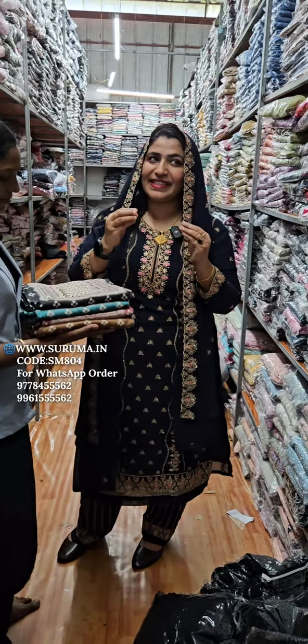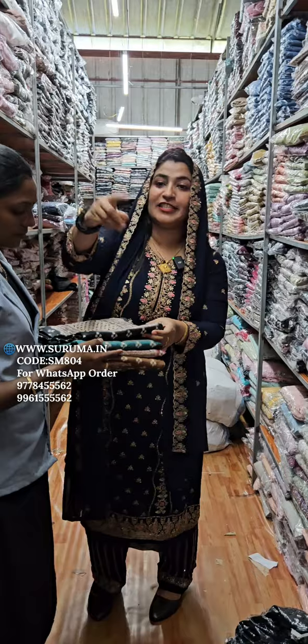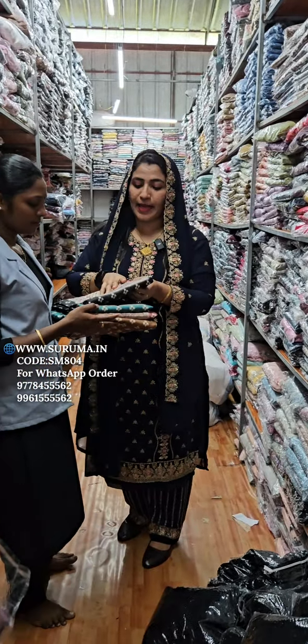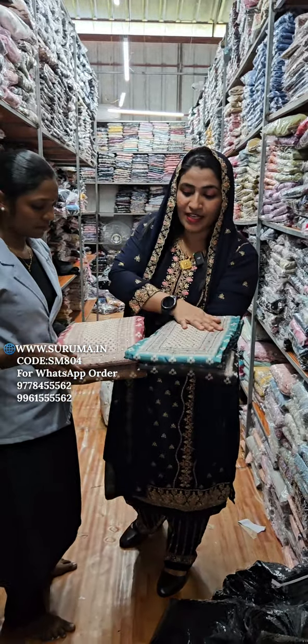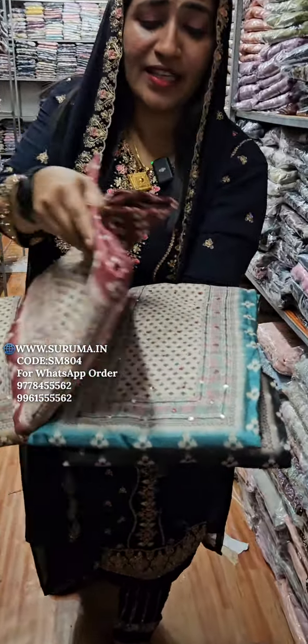It is a different material. Your texture will also be good for this material — the texture will still be good for you. The texture will be soft like this material. It is a very nice variety of items that you can use.